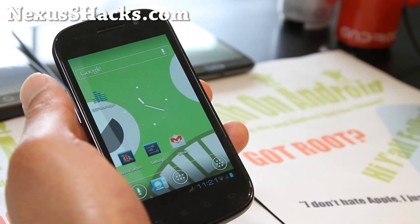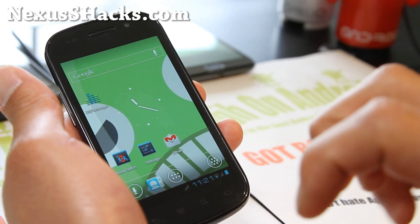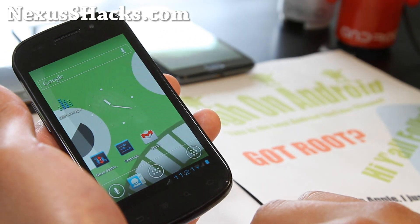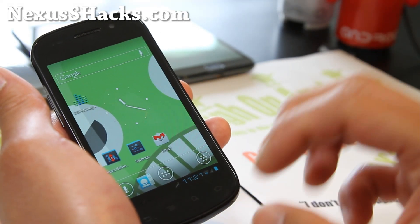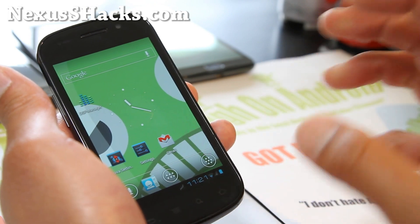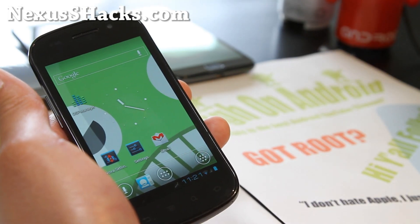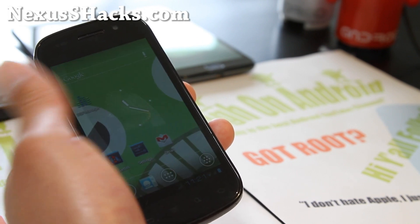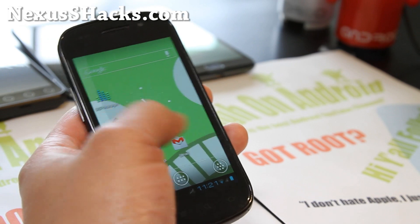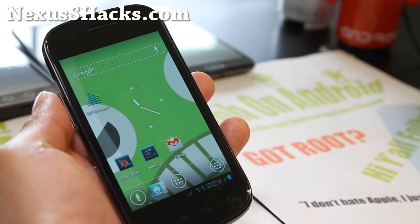I'll have the files there. Just do a wipe, install the ROM, and then install the hybrid Google apps that's provided there — it works for Nexus S and Nexus S 4G. If you don't flash the Google apps, you're not going to get Gmail or Play Store. Don't leave comments saying it doesn't work — it just makes my life harder when I have to reply with the same message that you need to install the Google apps. So install it.